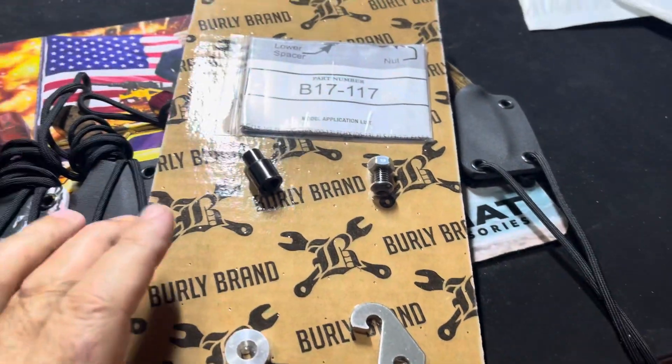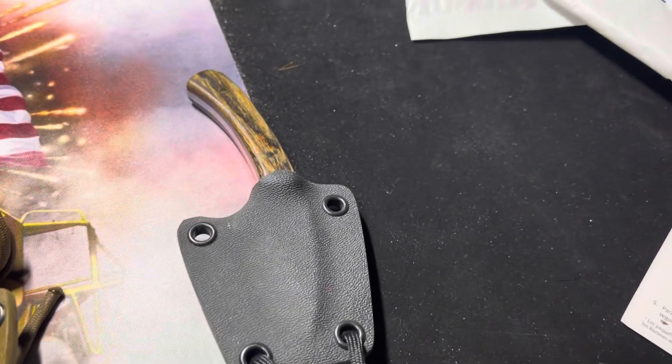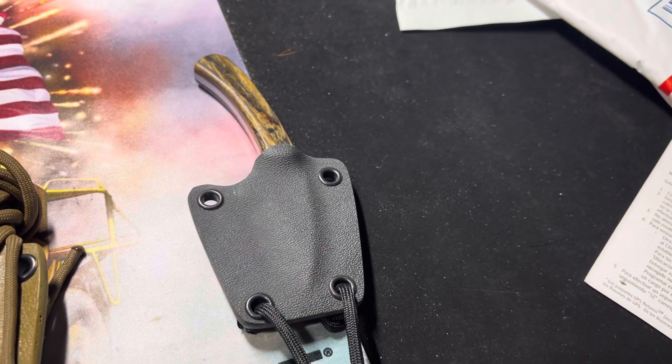Let me get these boxed up and addressed. And if you want that one, let me know — $60 shipped, cocobolo handle.